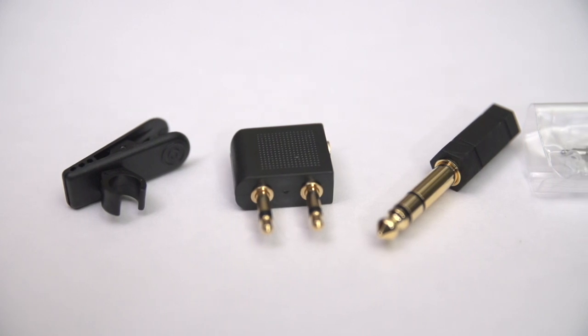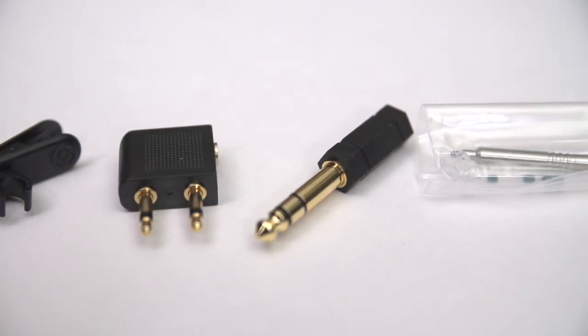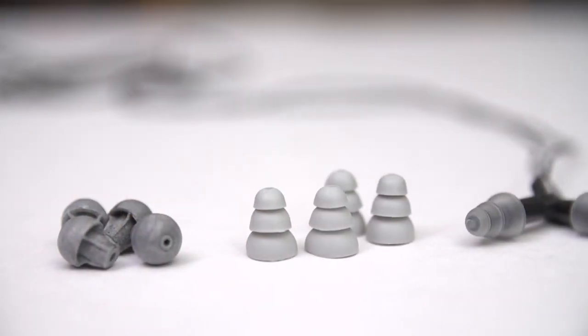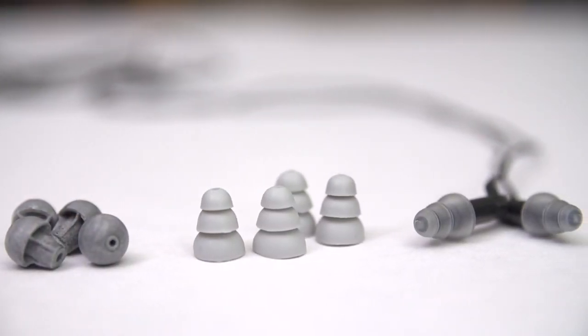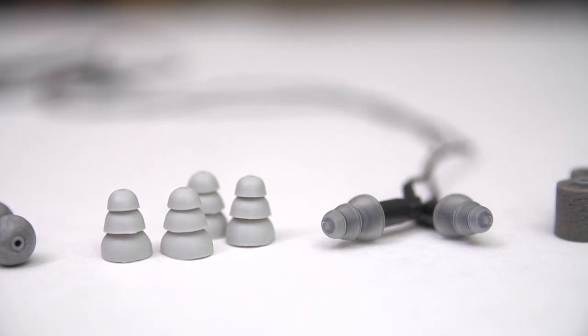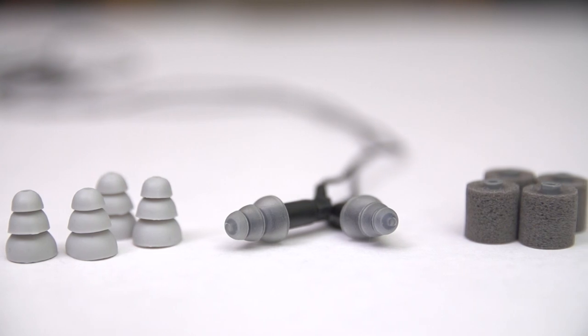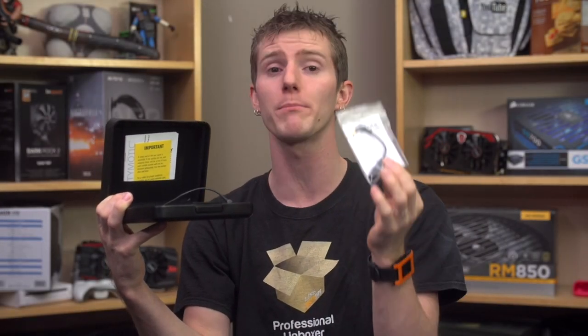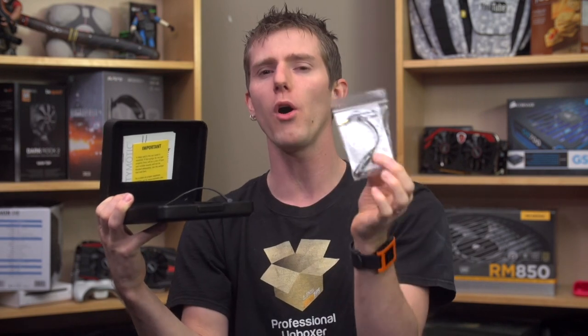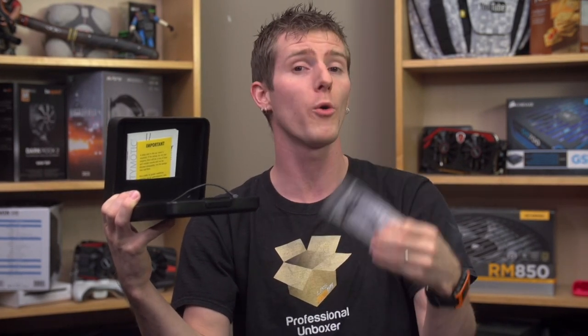Included is a shirt clip, an airline adapter, an eighth-inch to quarter-inch adapter, two sets of large and one set of small three-flange ear tips, two sets of glider ear tips, two sets of medium foam ear tips, a filter removal tool and four filters to help smooth frequency response and prevent wax buildup, and an ER4PT to ER4S adapter cable that improves sound accuracy but also increases impedance, so it might not be optimal to use with your phone or other MP3 player.